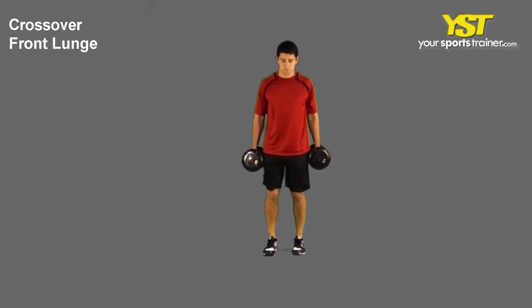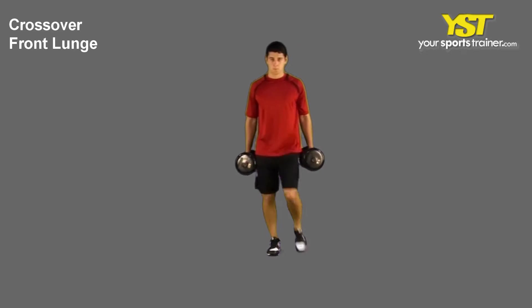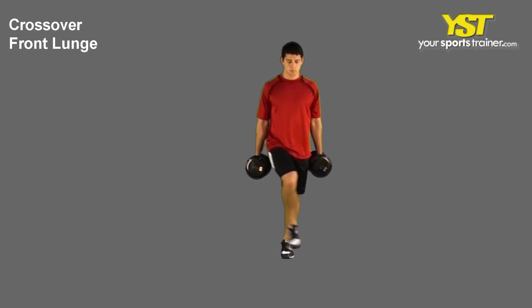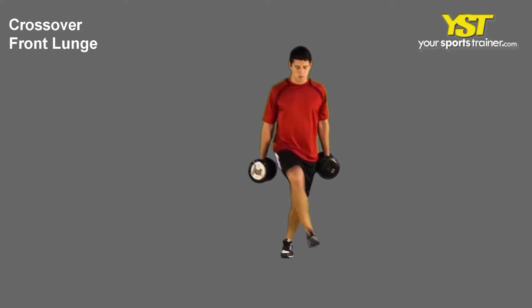Get started with one knee lifted so that your thigh is parallel to the ground. Take a step forward, crossing a little bit past your front leg. Maintain your feet pointed straight and flat on the floor, then lower your body.